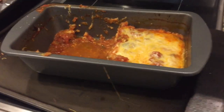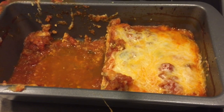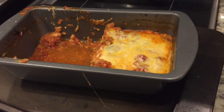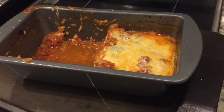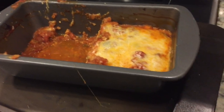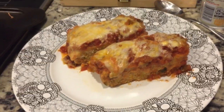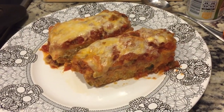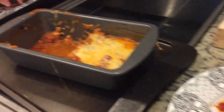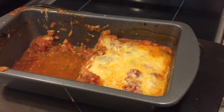Our meatloaf is all done — it just came out of the pan. There was a little extra water from the salsa, so I took it out of the pan and put it on a plate. I cut it in half and then cut each piece in half, so this recipe yields four slices. I put an extra half cup of cheese on top, which adds another point to each slice, so each slice is five points — a pretty good sized portion of meatloaf. I think it turned out really well and I'm excited to eat it. Thanks so much for watching — please subscribe.